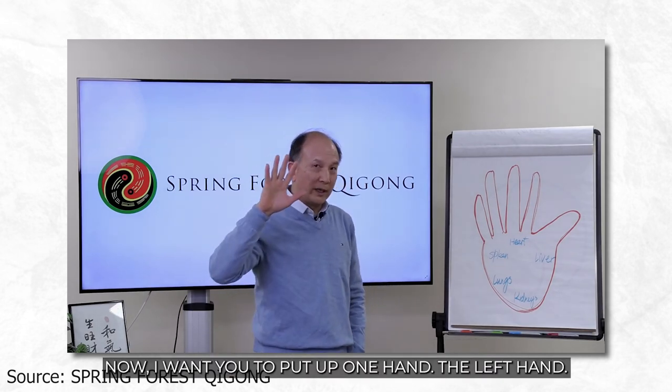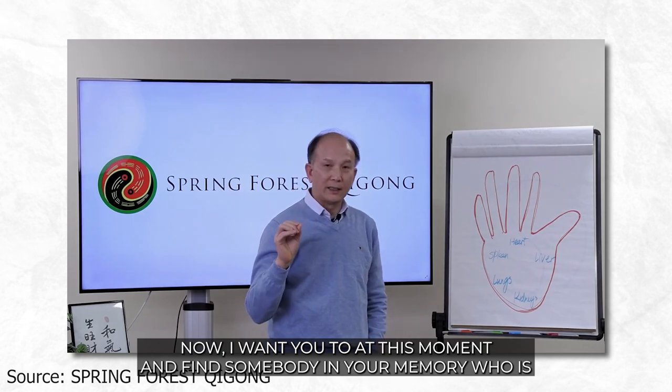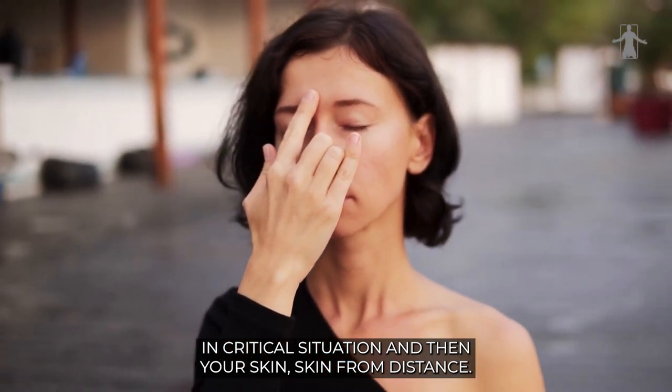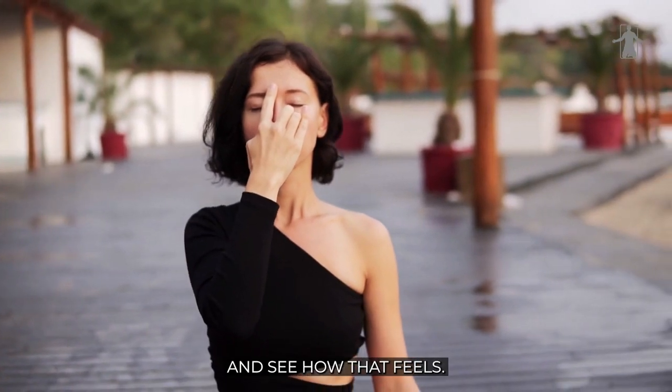Now I want you to put up one hand — left hand, right hand, doesn't matter. At this moment, find somebody in your memory who is in a critical situation. Then you scan from a distance this person's energy field and see how that feels. I'll give you two minutes.